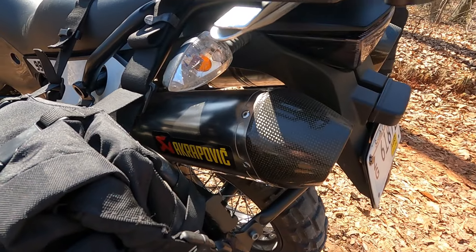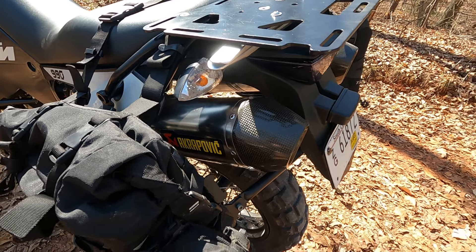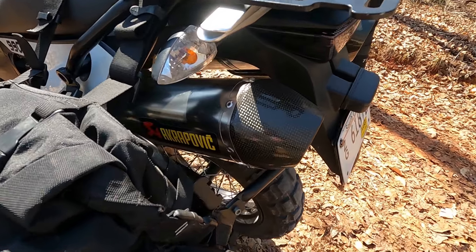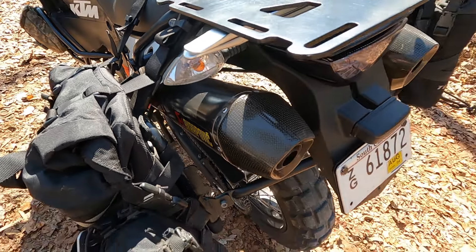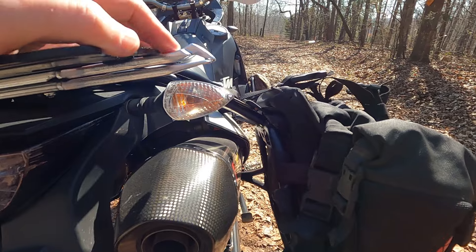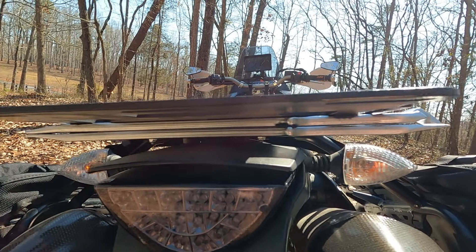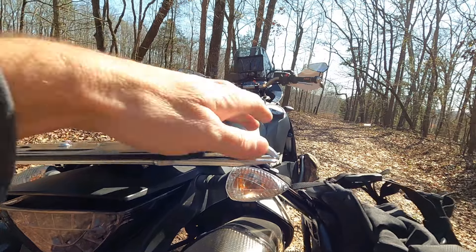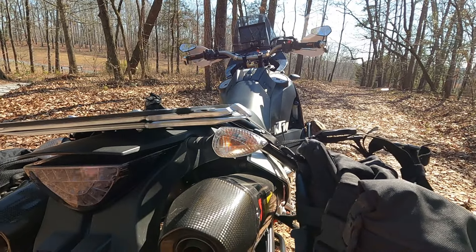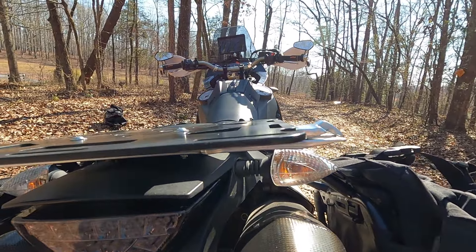It's got the dual Acrapovic — I just call them Acros. They sound great — carbon tips with carbon mounts, pretty slick. Something I did up here: these are the Motion Pro bead breaker slash tire irons. I just drilled a couple holes in them and mounted them right there, so I tucked them out of the way and don't have to worry about making anything extra on the bike to put them in. Hopefully I never use them, but this is a tubed tire bike, so who knows.